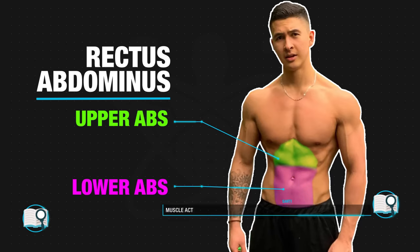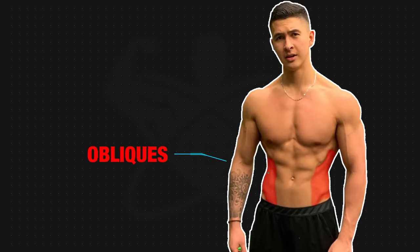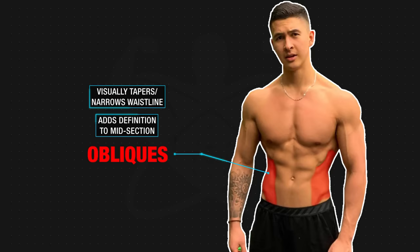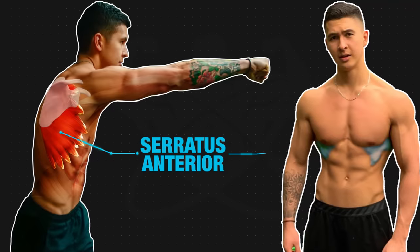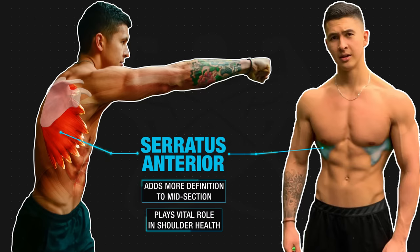Research has shown that each of these two regions can be selectively activated given that they're innervated by different nerves, which will be accounted for when we get to our workout. Next, there's the obliques, which run down the sides of the abs and not only add definition to your midsection, but can also help visually taper and narrow down your waistline. And then there's the serratus anterior situated right on top of the ribs, which adds more definition to your midsection as well as plays a vital role in your shoulder health and injury prevention.